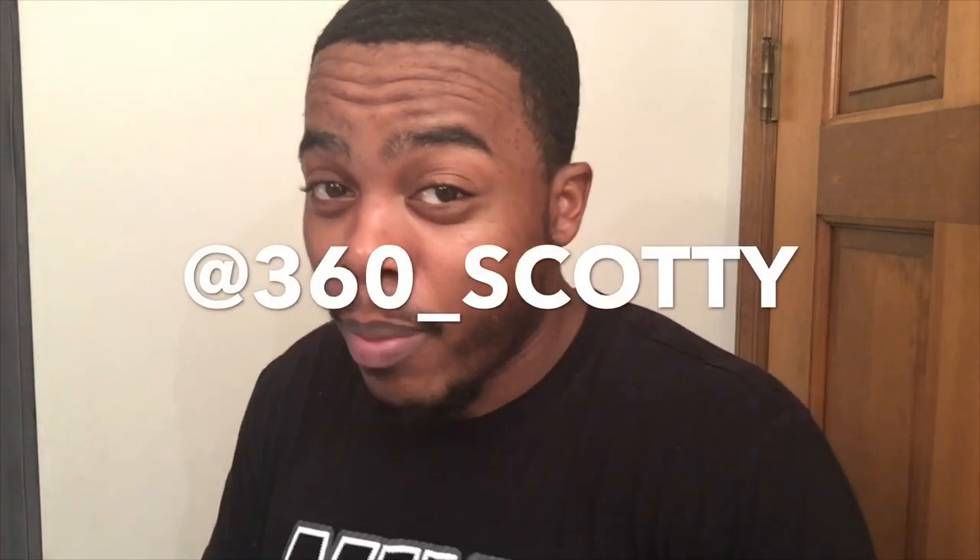Shout outs — my man 360 Scotty. If you guys don't know nothing about 360 Scotty, make sure you go to his YouTube channel and check out his videos. He's a dope waver too, got crazy videos. That's pretty much it — just wanted to show y'all where I'm at in my wave journey. I've been using the same products: Go Drip Butter, Go Drip Moisturizer, and olive oil sheen spray. I appreciate y'all watching this video. Titus J. Wavy, signing off.